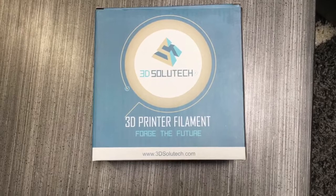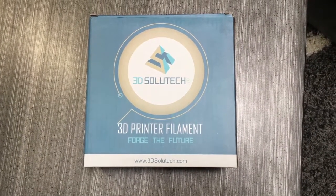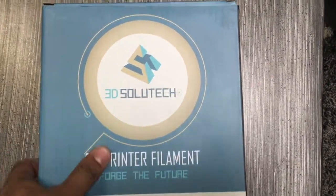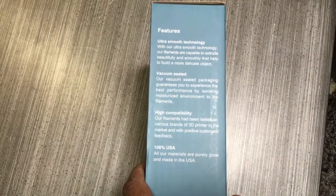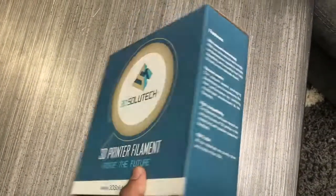Hey everybody, welcome back to another ST3D video. Like always, I'm Vijay. Today we're going to be reviewing the 3D Solutech PLA, and the color is going to be pink.